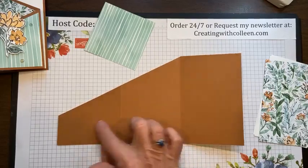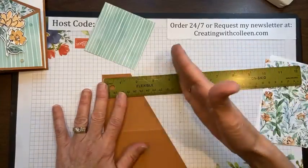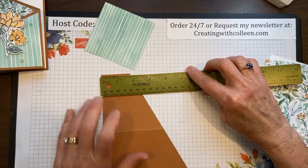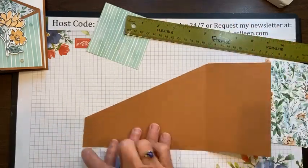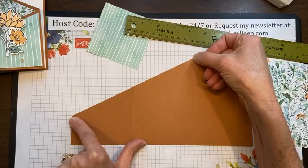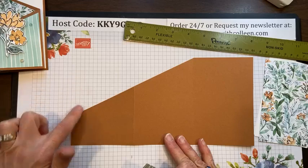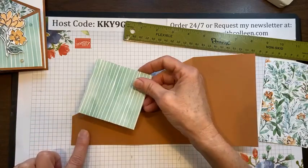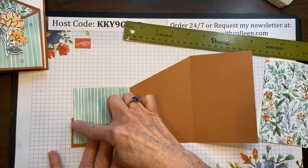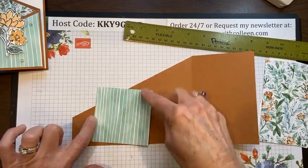When I cut this again from the ten and seven eighths by five and a half piece, I measured up at one and three quarters to determine the angle. I cut from there to the top of the second score line, and that gives me my angle. So for the inside piece — since the section is three and five eighths — I go a quarter inch smaller to three and three eighths, and since I cut the base at one and three quarters, I measure up one and a half and cut across.